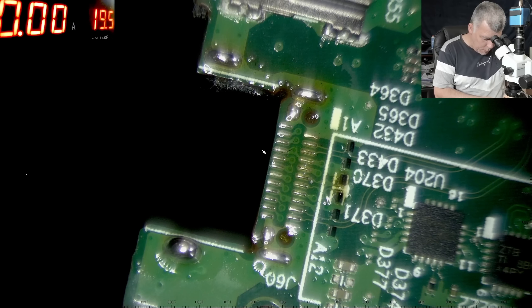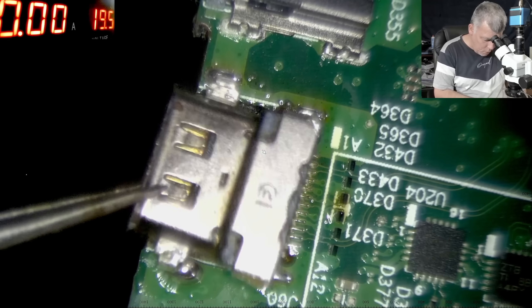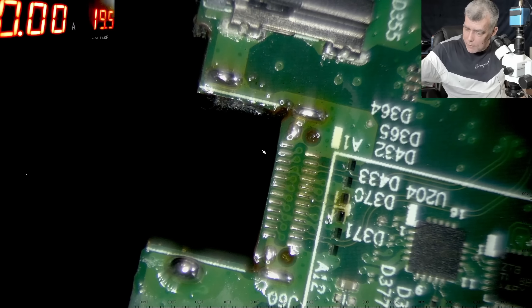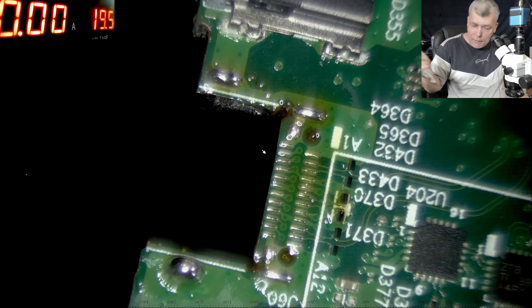So how are we going to solder this? Very simple — coming in with around 320-325 degrees to solder the new charging port onto the working board.